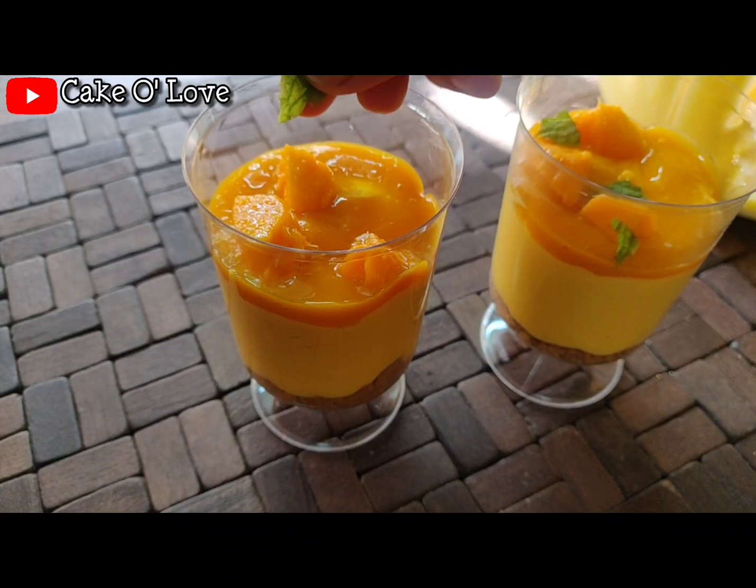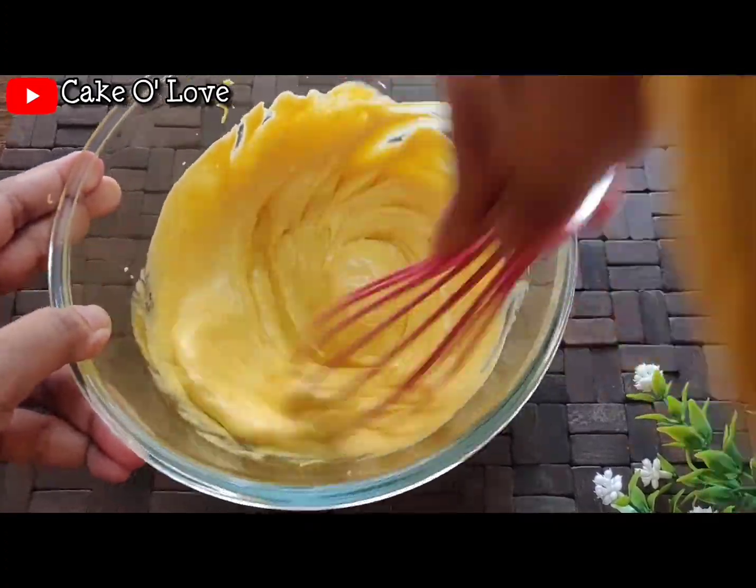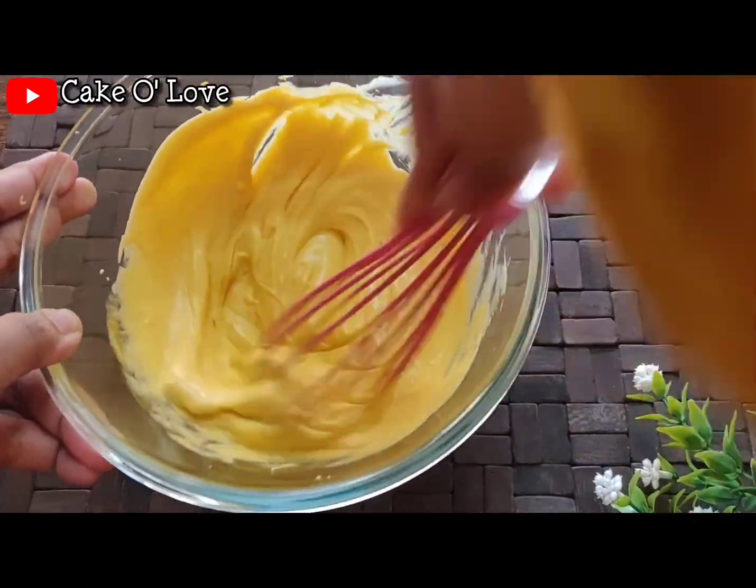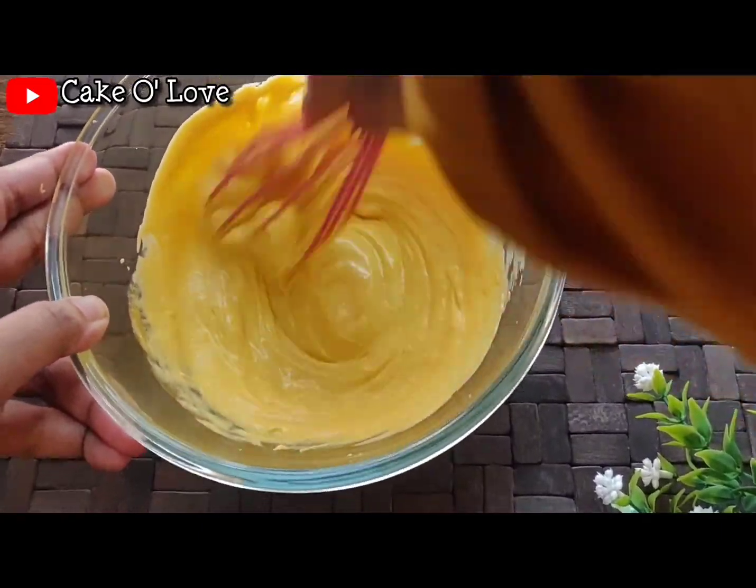Hello everyone, welcome back to our channel Cake O Love. Today I'm going to show you a very easy and delicious summer dessert recipe that I call mango cheesecake shots. So let's get started.